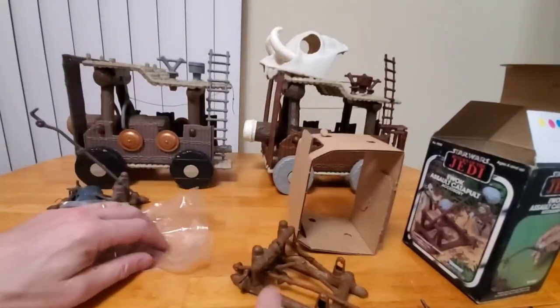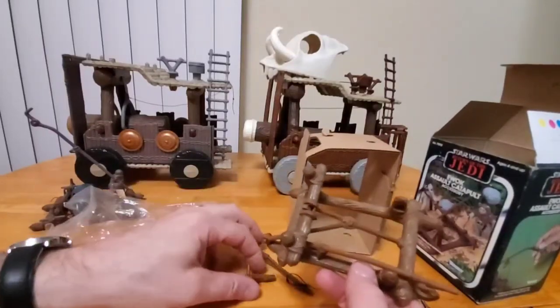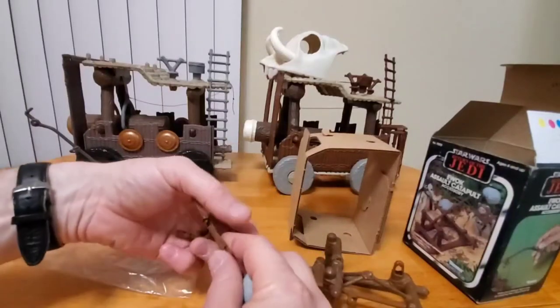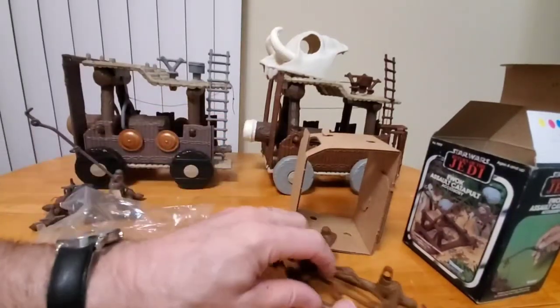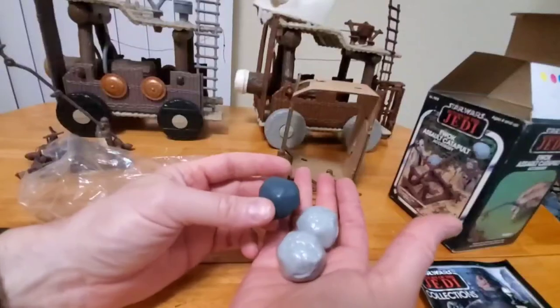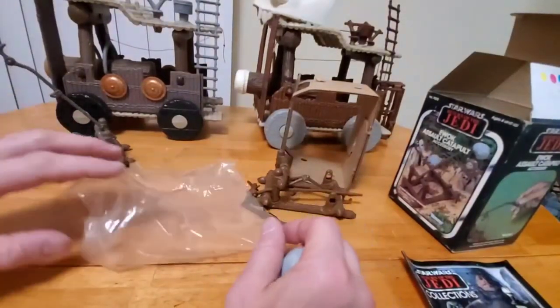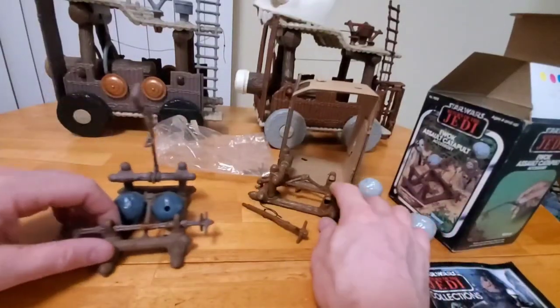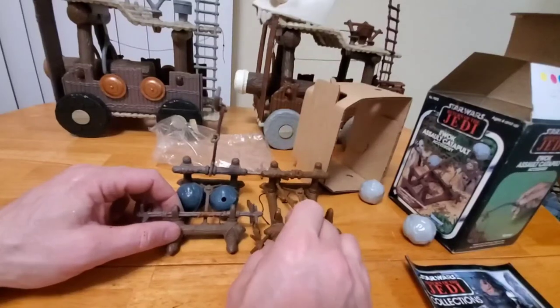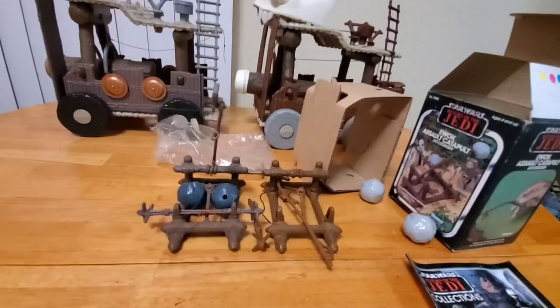Let's take a look at how this looks. Essentially the same construction. Here's your two-piece bar, there's your hook — you can see I've already assembled this. Here are our boulders. I think that's the biggest difference — just the color of the boulders. Light gray versus dark gray. The frame itself, there's a minor color difference. This is a bit more gray-brown as opposed to a more reddish blue — it's more of a deeper brown. But other than that, it's essentially the same thing.